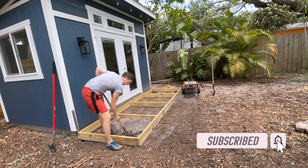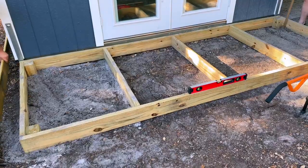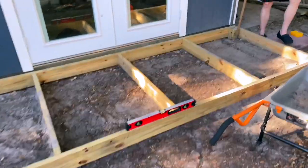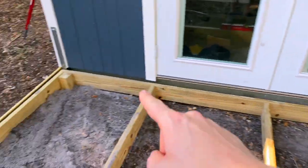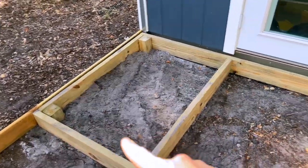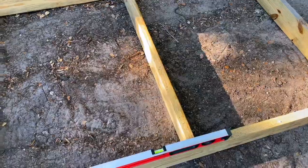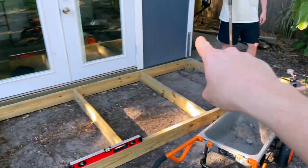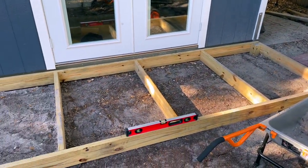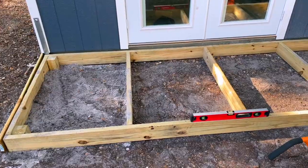Make sure you guys subscribe to our channel — we do have a phase three planned for our shed and you want to make sure you get an update on that. We got our posts in on all four corners. We used the posts to make sure that the deck was level, checking the level on the front, on the back, and on the two ends, and also to secure it and make sure it doesn't shift one way or another.